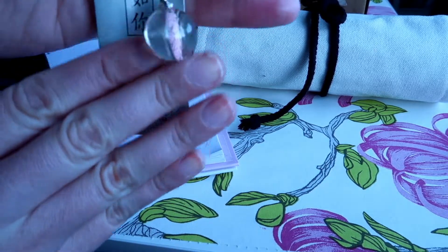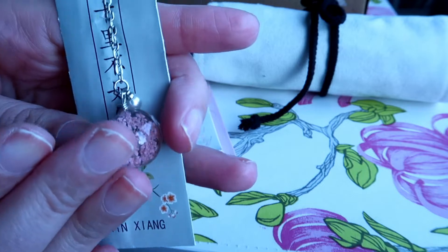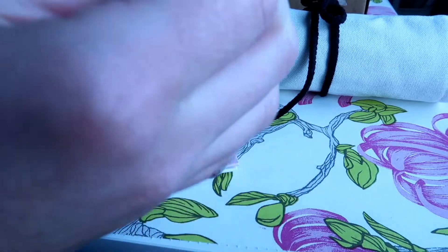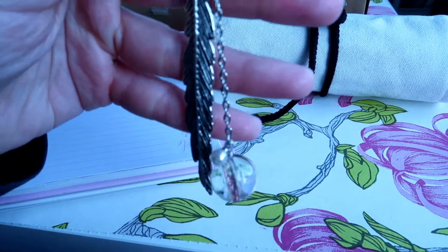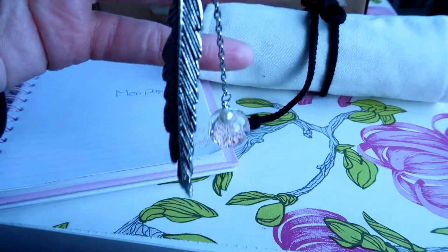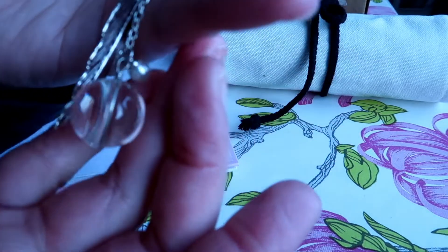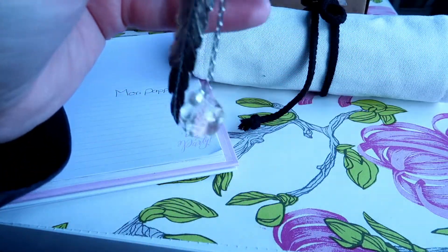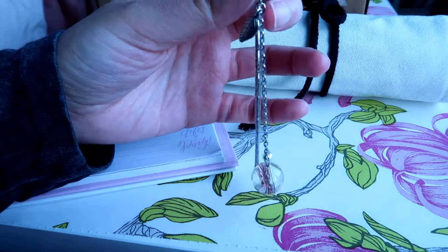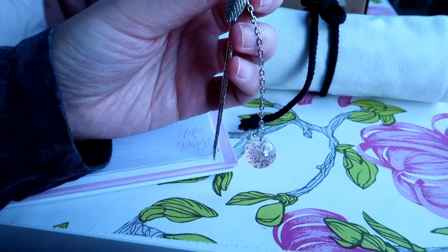Next up is one of my favorite things in this box — it's a bookmark that has a pressed flower in a ball. And it also has a feather! How pretty is this? This is probably my favorite item in the box, it's just so beautiful. As a bookmark I wouldn't use it in a bag, but at home I would definitely use this one.